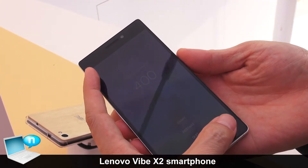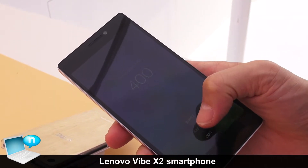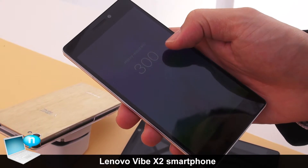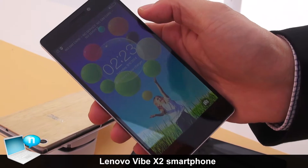This sports a 5-inch display — it's a full HD, or 1080p, IPS display, so it looks really sharp. Running on top is the Lenovo Vibe UI, which looks really good with a new launcher.